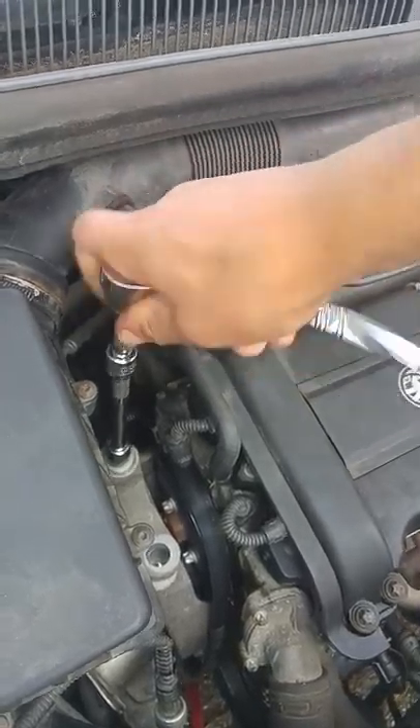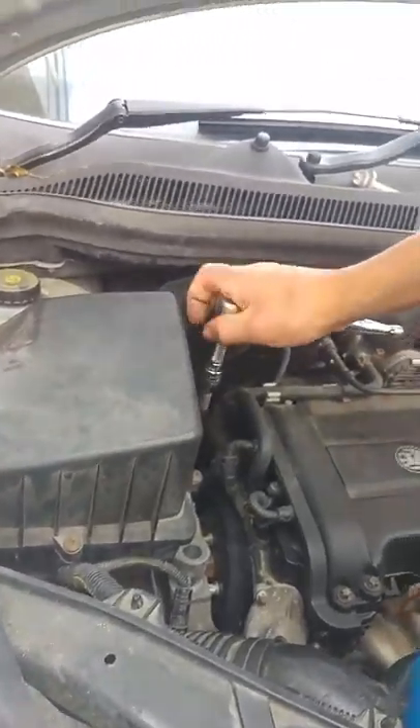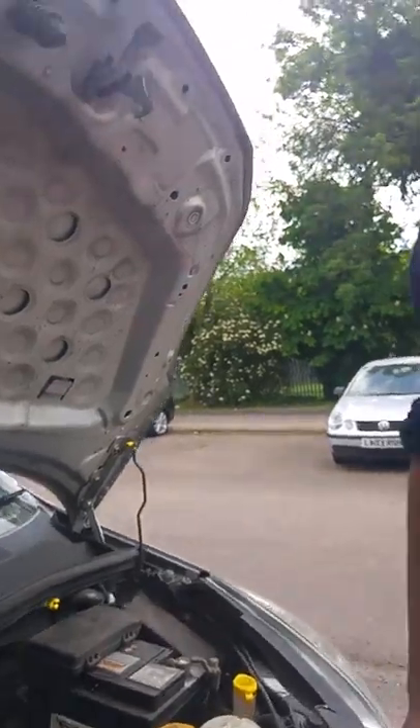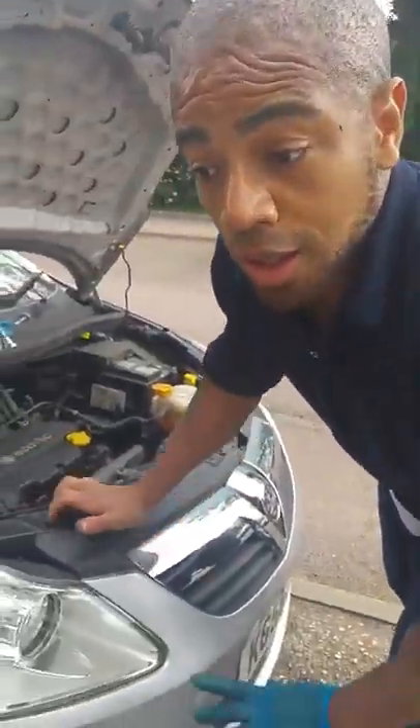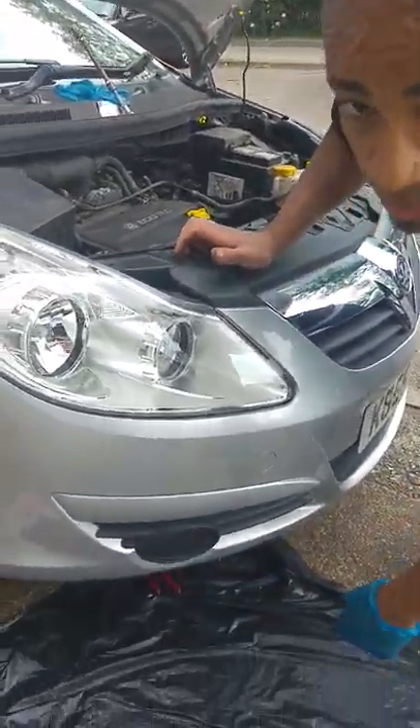We're going to have to switch the jack over to the sump. And as you can see, that's the jack holding the engine from falling down. Now we're going to bring the jack down just a little bit so we can get access to the tensioner bolt to remove the bolt.